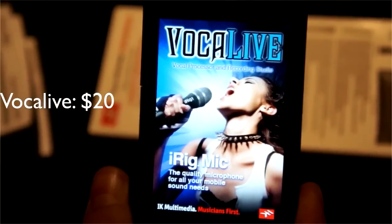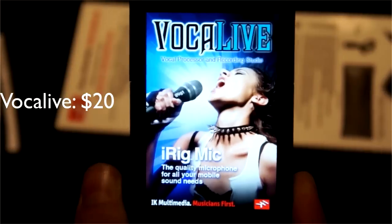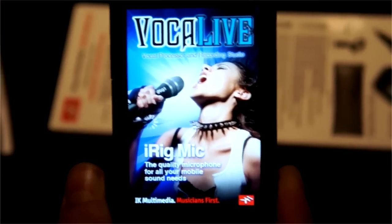They do have kind of like demos, free versions, but if you want to get the whole versions, they're $20, which is one of the bad sides to it.